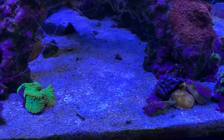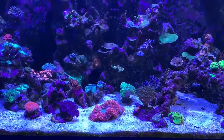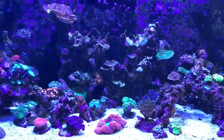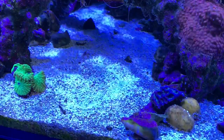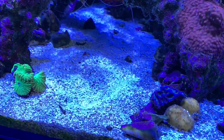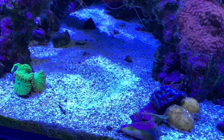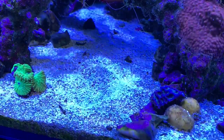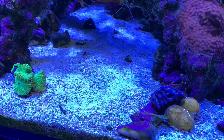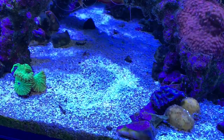One thing I noticed is how clean the sand was under the pectinia — that's a good thing. Another thing I noticed is that some corals didn't look too bad, so not everything was affected negatively. Let's get this guy back in there. I'm very nervous about this because it is so fragile. I'm picking it up out of the container the same way I did before, by grasping that small outcropping of rock with my tweezers. Okay, this is going to be really tricky, so bear with me.